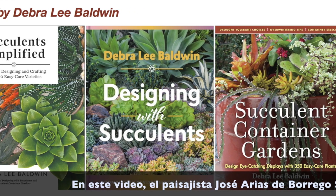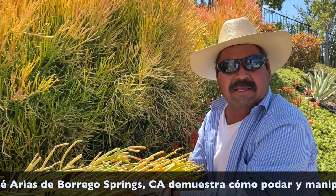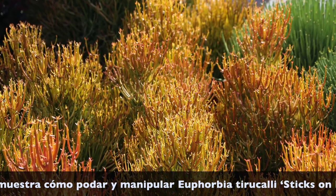In this video, landscaper Jose Arias of Borrego Springs, California, demonstrates how to prune and handle Euphorbia tirucalli 'Sticks on Fire.'